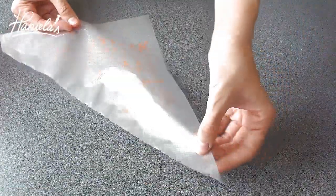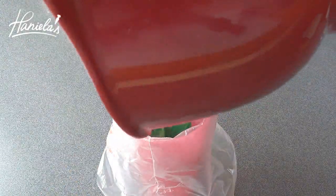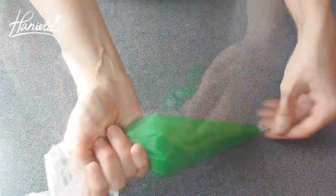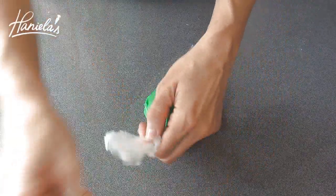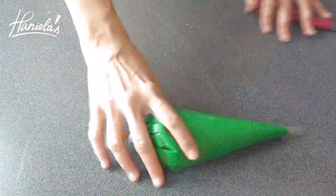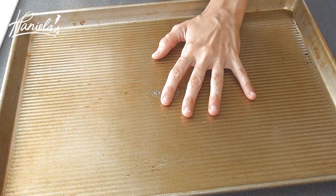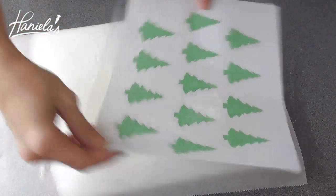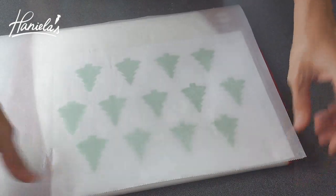I'm going to use these disposable piping bags — you can find these online, link is posted down below. This is the baking sheet that I'll be using, but because I can't fit it in my freezer, I'm going to use a cutting board for support for my pattern. I printed the tree pattern and I'm going to pipe the trees on a parchment paper.